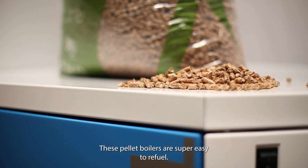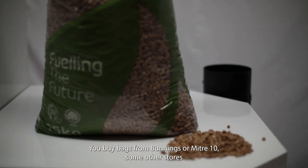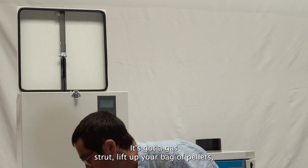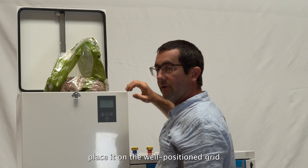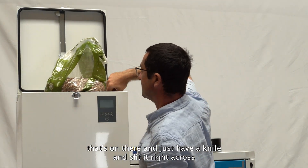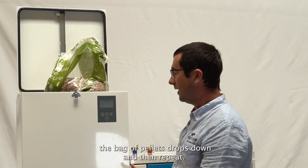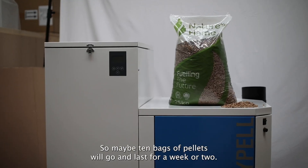These pellet boilers are super easy to refuel. You buy bags from Bunnings or Mitre 10 or some other stores, simply lift the lid — it's got a gas strut — lift up your bag of pellets, place it on the well-positioned grid, and just use a knife to slit it right across. The bag of pellets drops down and then repeat. Maybe 10 bags of pellets will go in and last for a week or two.